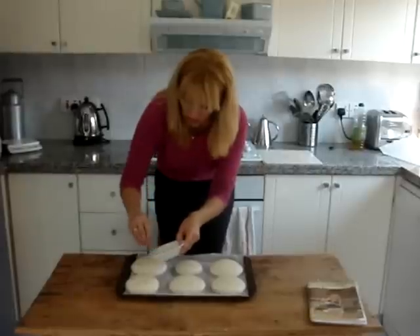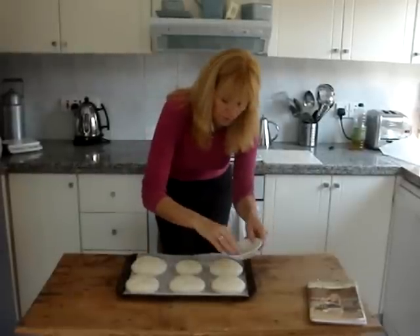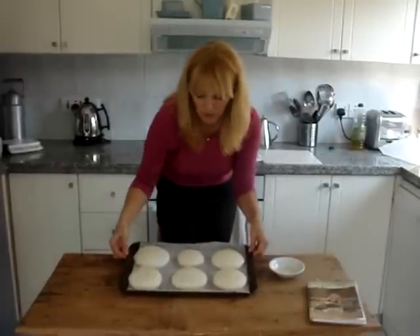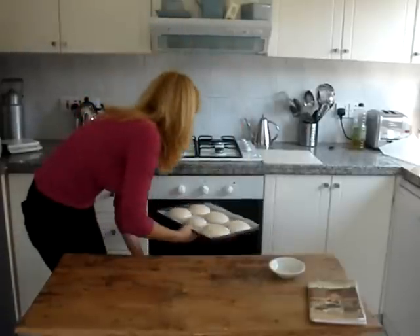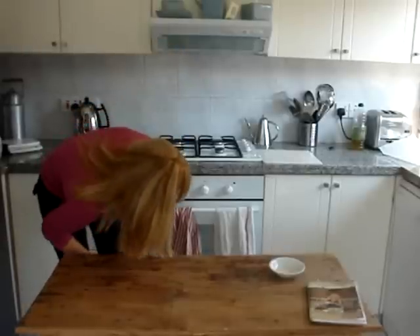Much quicker and easier way of making bread. The other way takes many, many hours. They're ready to go in the oven for 10-12 minutes, roughly.